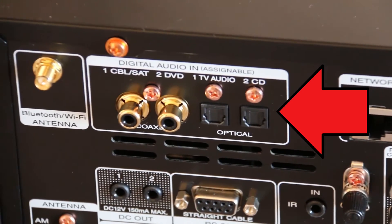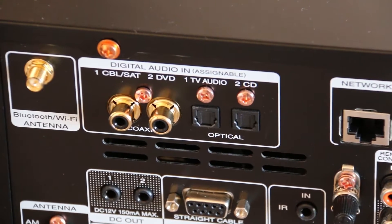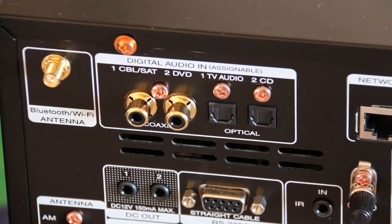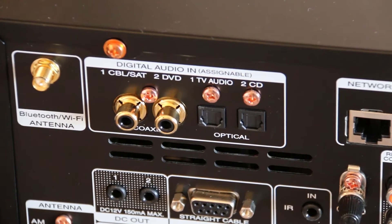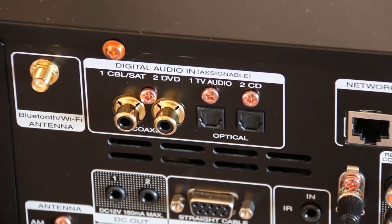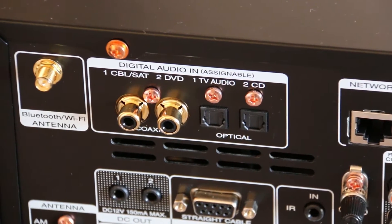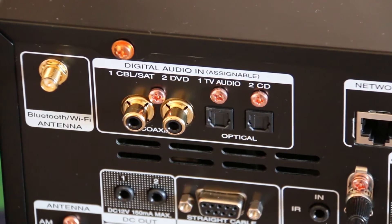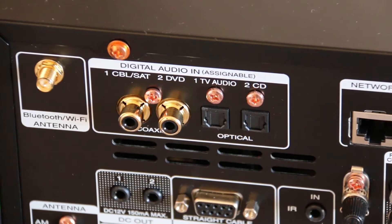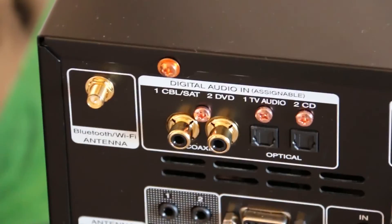Let's talk about the digital audio in. Say your TV is making sound — for example, you're watching a streaming service through your TV like Netflix or NBA League Pass, and you need to send that sound from your TV to your receiver. If it's connected via HDMI, it will almost certainly have something called ARC — Audio Return Channel — which means it's capable of sending sound directly back to the receiver. But some TVs do not have ARC, so you need to check. If it doesn't have ARC, it'll transmit video through HDMI fine but not audio, and that's where this section comes in: you would use either a coax cable or an optical cable to connect your TV to the receiver. Most people probably won't need this, but it's good to know about.